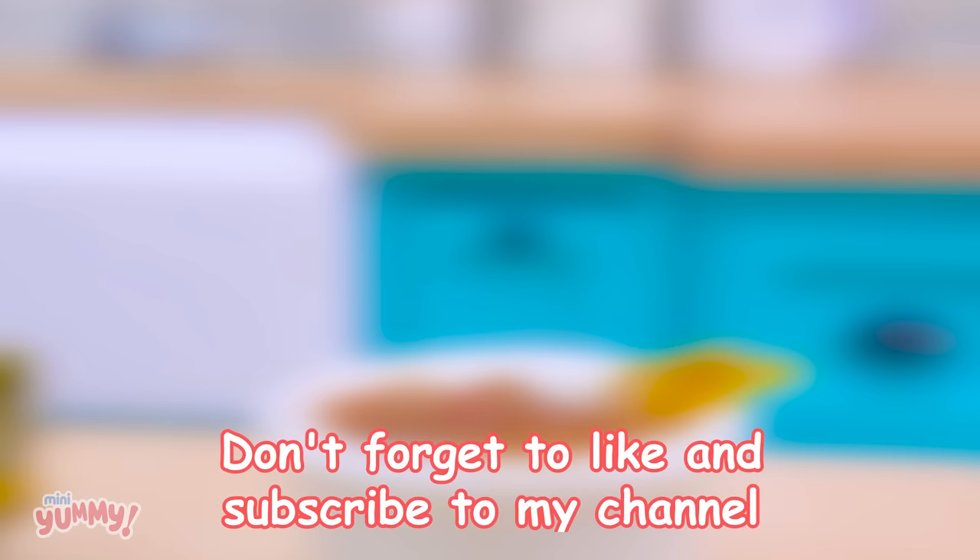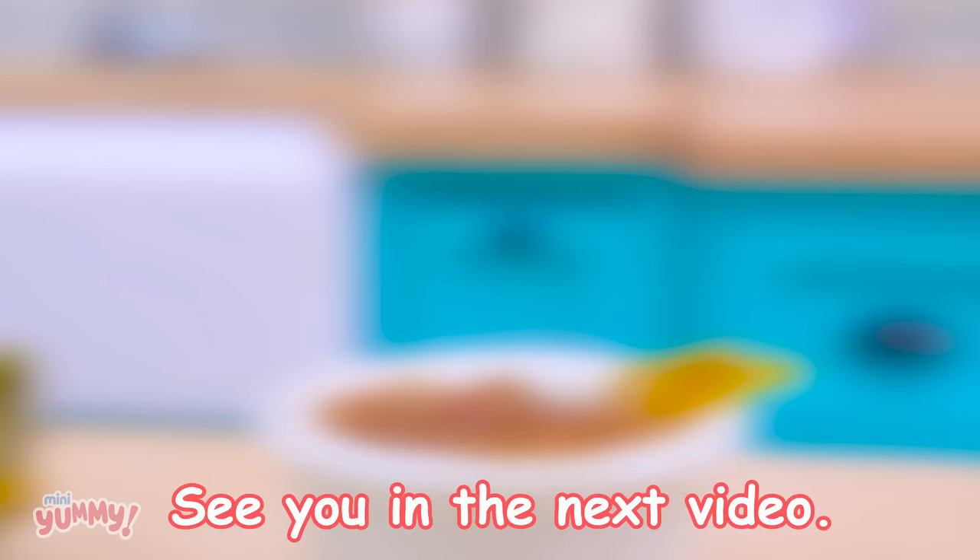Thank you for watching! Don't forget to like and subscribe to my channel. See you in the next video — Mini Yummy, love you!